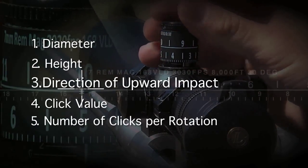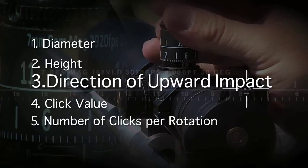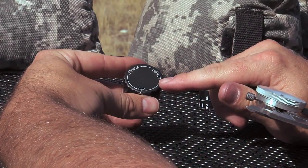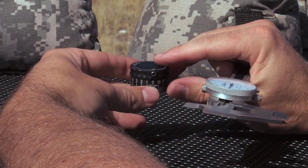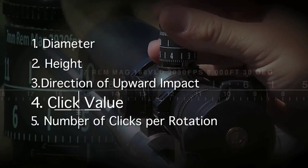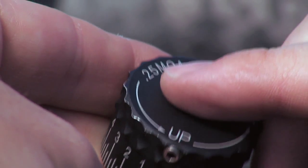Step three is the direction of upward impact — that is the direction you turn your turret, counter-clockwise or clockwise, to make your bullet impact go upwards. Number four is click value — that is the click value of your scope in minutes of angle or mils.